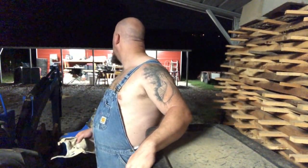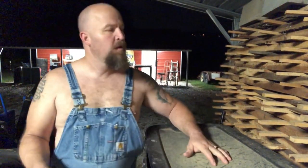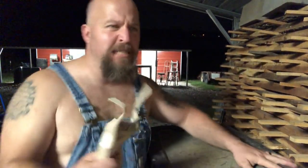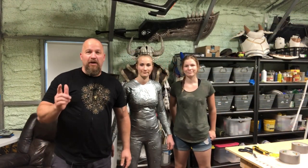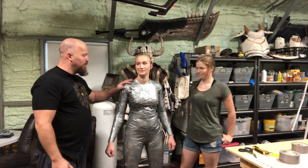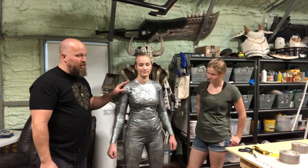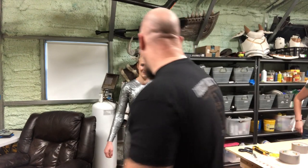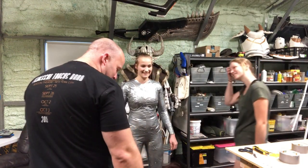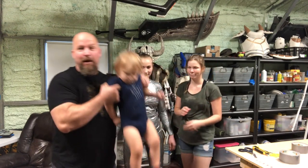All right guys, so we finally got her done — she's totally covered in duct tape. Bucky got all tangled up in my microphone and was not so much of a help.